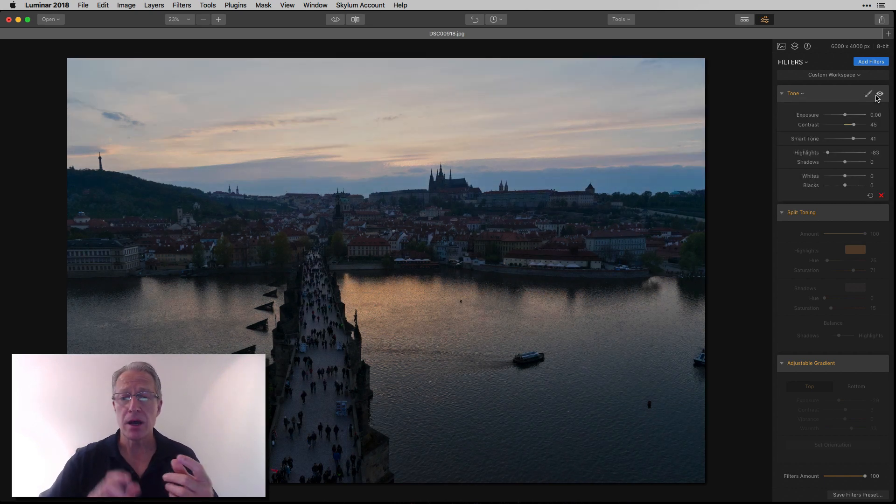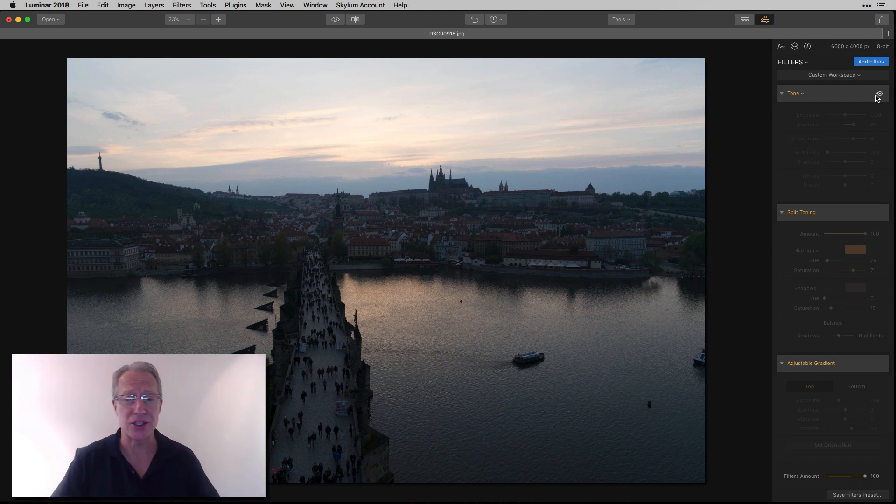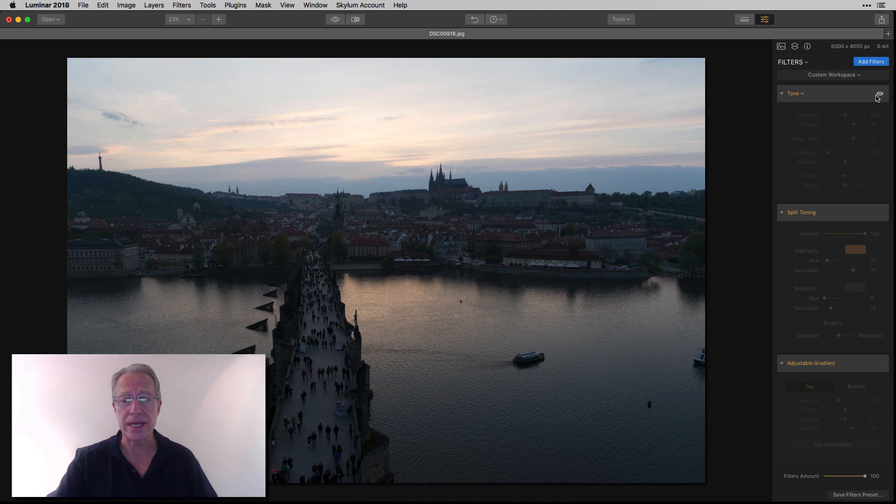Let me start with tone — actually, let me back up. The base photo is one photo, my center exposure from a set of brackets. Many times I'll shoot brackets but I don't use them all — I don't need to build an HDR. So with tone, I took back control of the light. I added some contrast, increased smart tone, which is going to brighten the dark spots but not affect the bright spots, and I took the highlights way down.